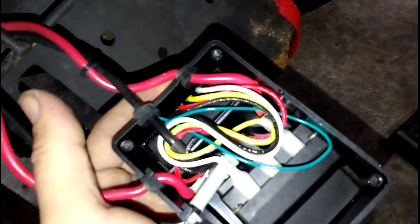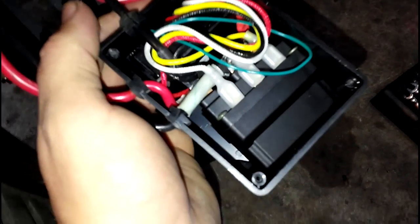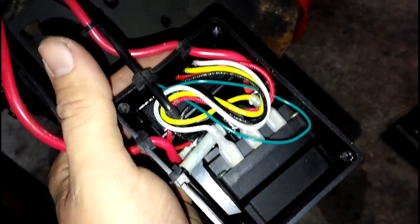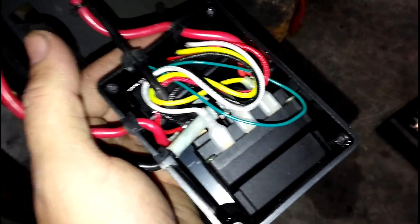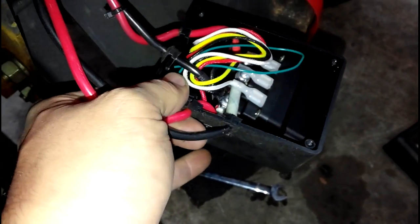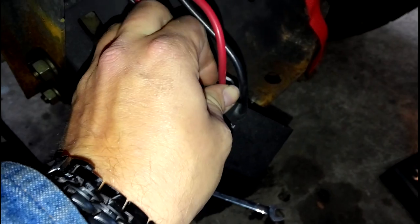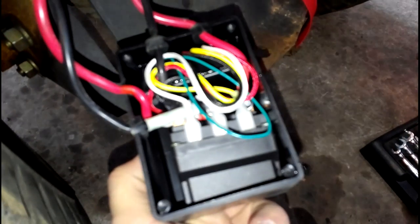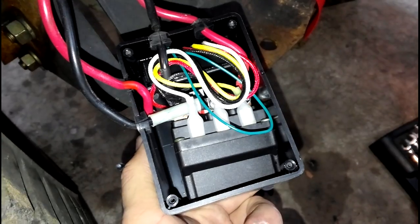Now that you got your screws out, make sure you set them someplace safe. Pop this cover right off and you'll see a huge mess of wiring. Speaking from experience — this is now my third time opening a solenoid box — take these grommets off these wires. If you lose these things, they just magically disappear. Just give a quick little tug on the wires and they'll come right out. Set them next to your screws because once those fall out you're going to have to put silicone on everything.